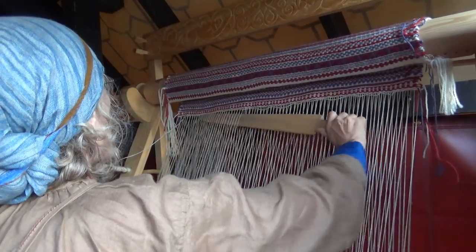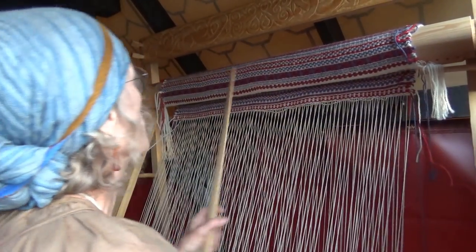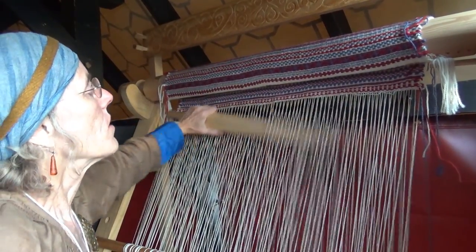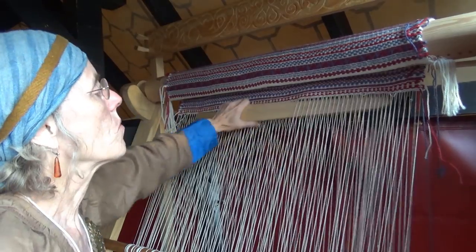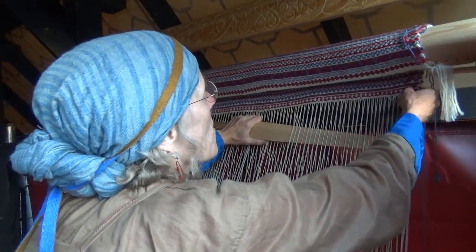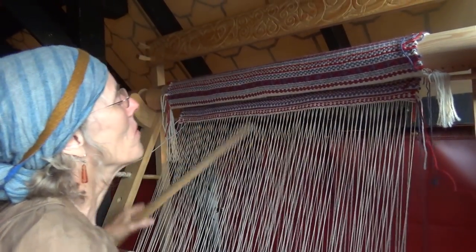The pattern that I just completed is called Hag's Teeth, and it's a very simple pattern. You make the vertical stripe part by just alternating — in one shed you always put one color, and in another shed you always put the other color. That makes a really pretty, striking pattern, but it's very simple.